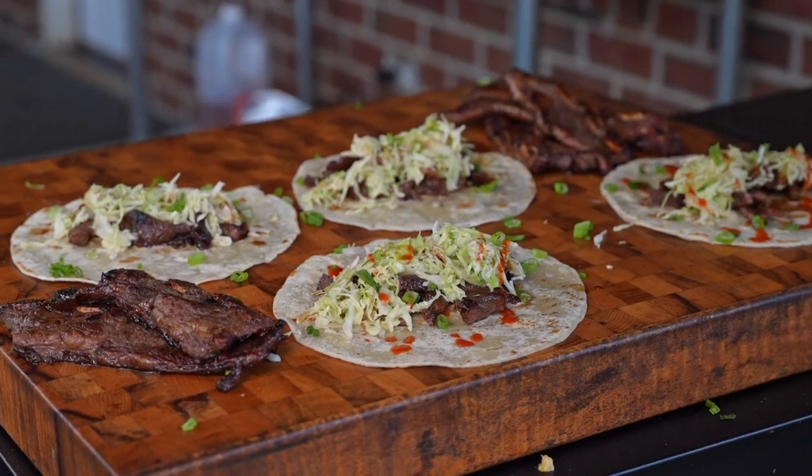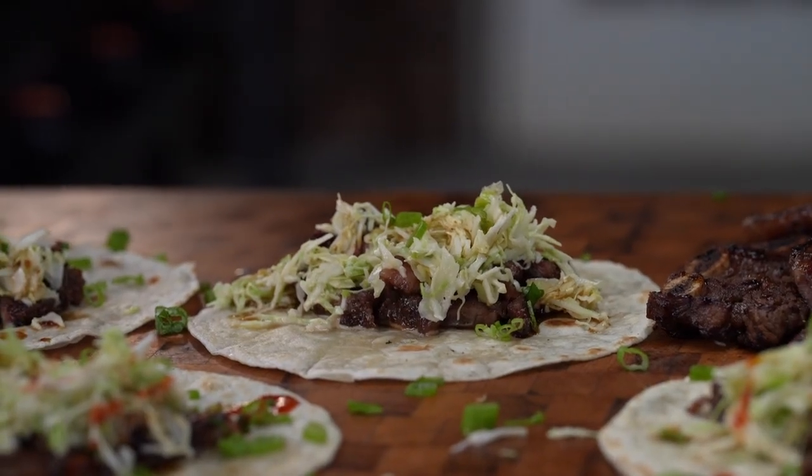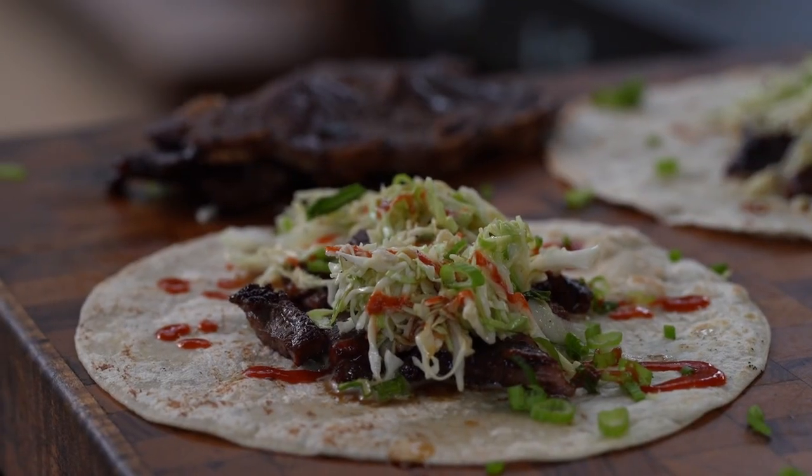Guys, if you know me, you know I love tacos, and I love Asian food. We're going to squish them together and make a pretty awesome dish. You will not want to miss it. Hey, stick around y'all.